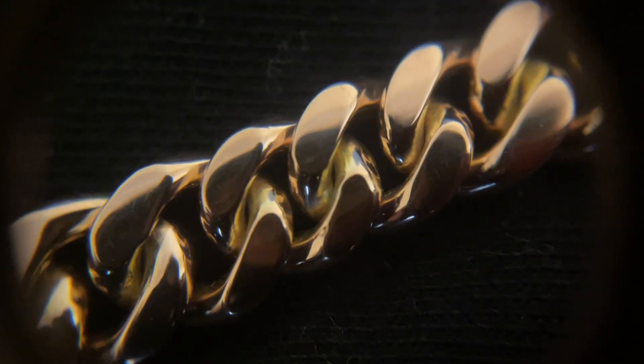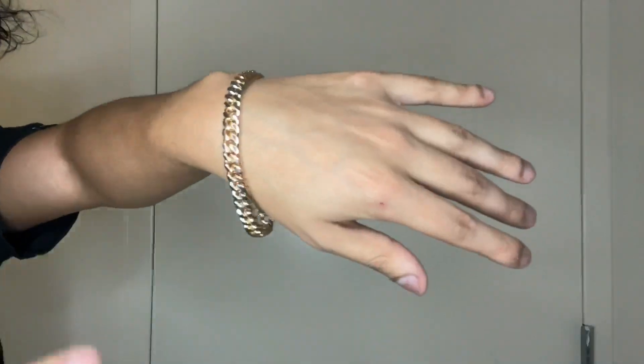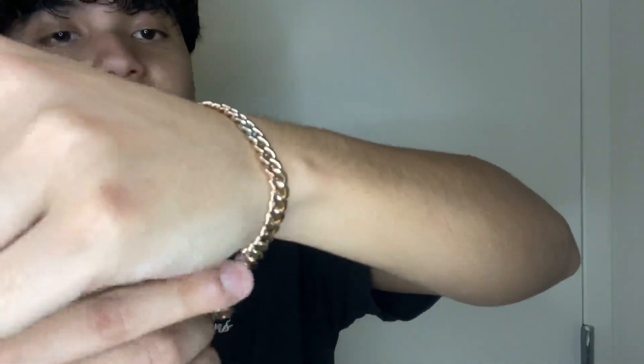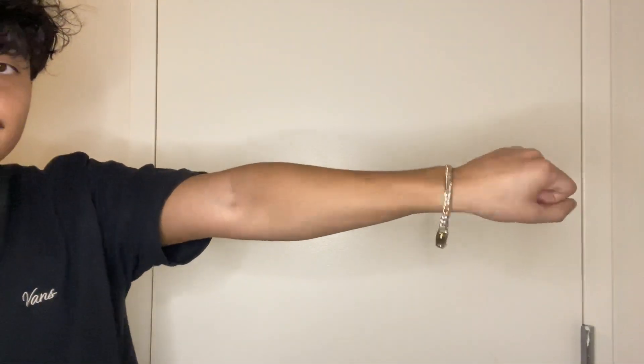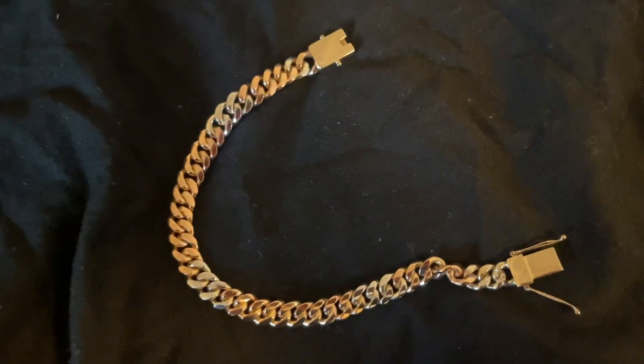Here is the piece on my wrist so you can see it from a bit away. The lighting isn't the best for showing the two-tone of this bracelet, but you'll see in the up close how beautiful it is. This is a very unique piece — I really like it, it's made very well. Here is one more look at the Cuban with a flat black background so you can see the two-tone a lot better.